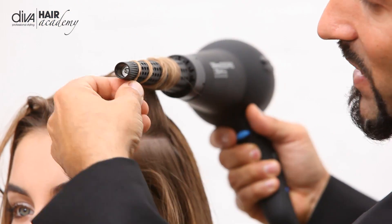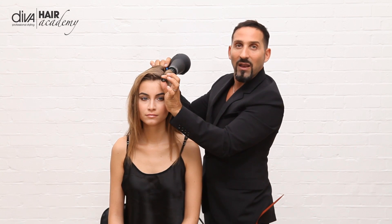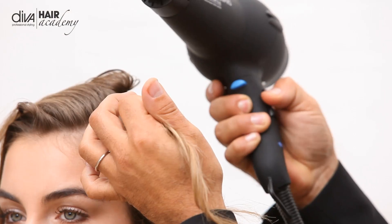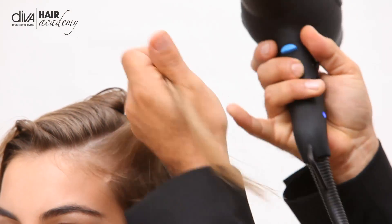It also has the cool tip on the end so you can actually hold it and create that lovely volume. I'm going to switch it on just on the medium heat and the medium speed.